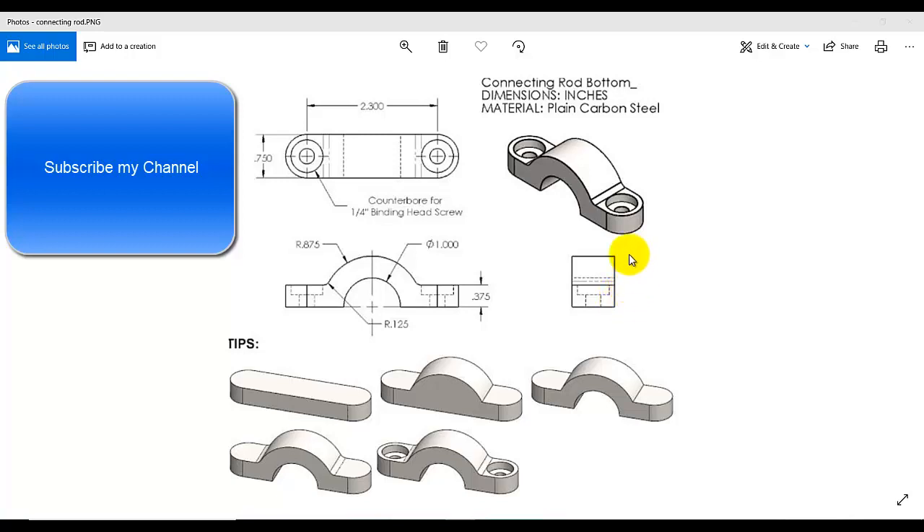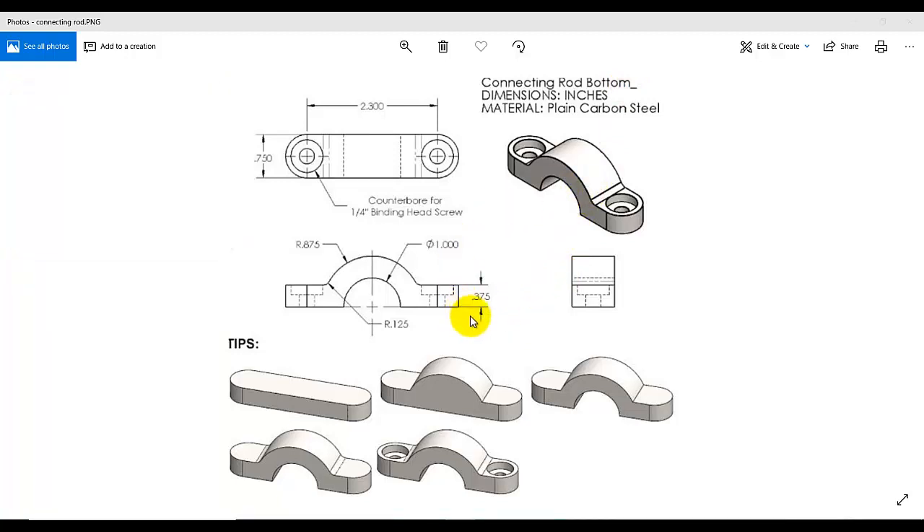In this video tutorial I am going to design a connected rod bottom. First we are going to design the rod extruded, add a circle, then remove a half circle, then add a fillet, and then add the counterbore by using the Hole Wizard.